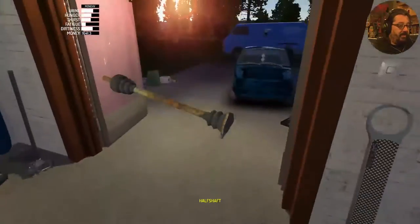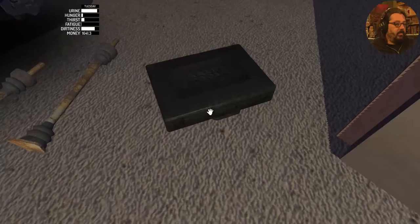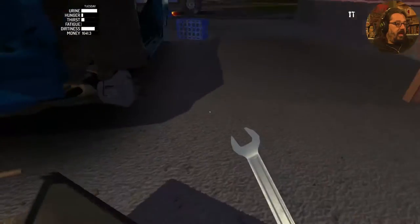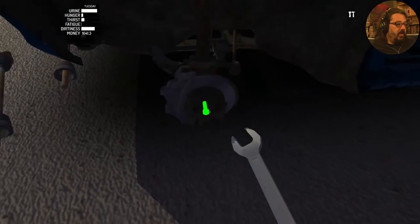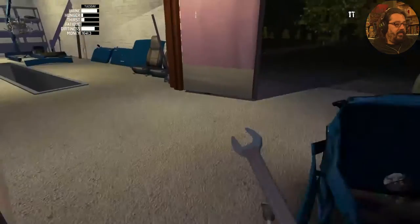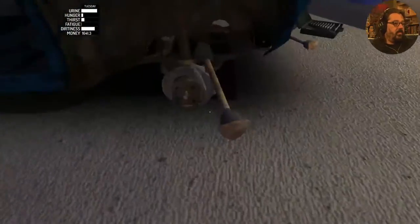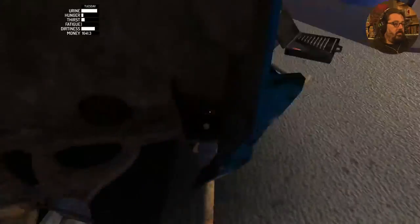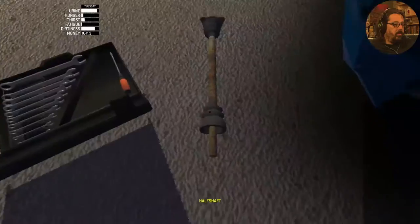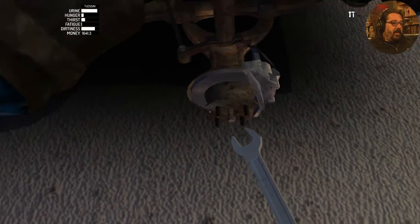Now it's time for the half shafts. We've got to take the size 14 spanner and unloosen these bad boys. Then you're going to lock them down here.